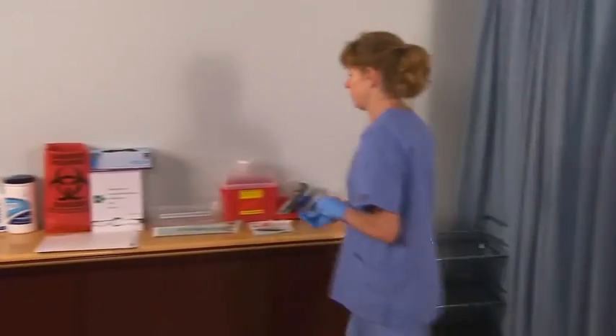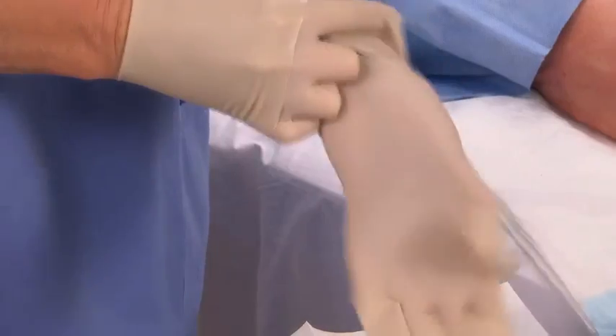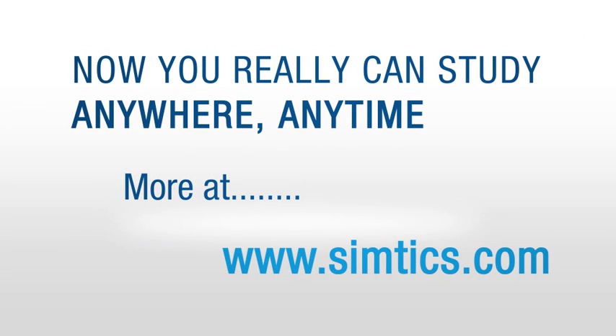Remove the non-sterile gloves. Wash your hands and then put on sterile gloves. Place a sterile drape on either side of the wound.